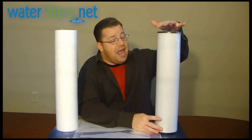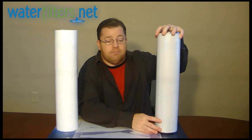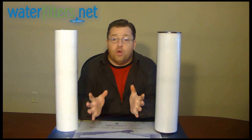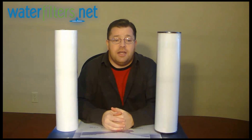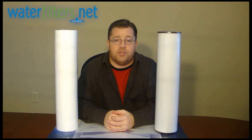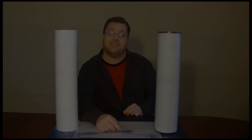This is the RFFE-20BB. Iron is tough stuff — it's hard to get out of the water, but if you do it right, it can be managed. If you have any questions, call the technical department at WaterFilters.net. We can definitely help you find what you need. I'm your host, Aquaman. Thanks for watching.